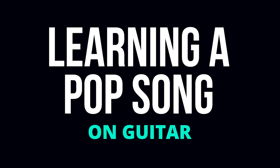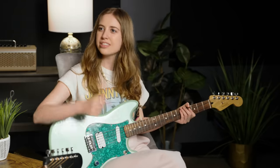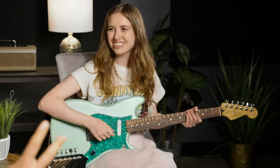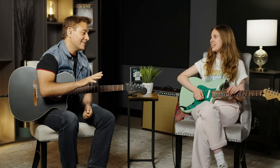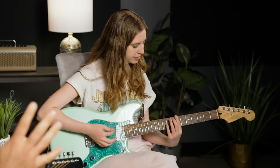Honestly, I have no idea what the song is... oh, Harry Styles? Okay, so yeah, obviously super synth driven. Sounds like a 2-5-1, right? What key are we in? I think it goes to the 6 here. And the intro is a 2-5-1, and then the verse has a little extra change in there — a 4maj7.